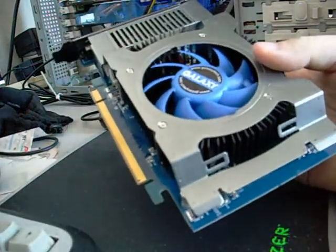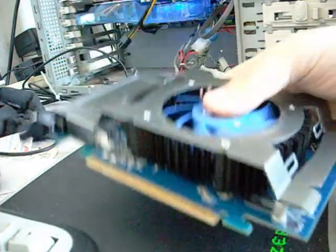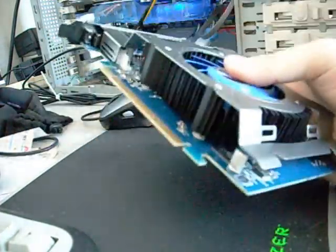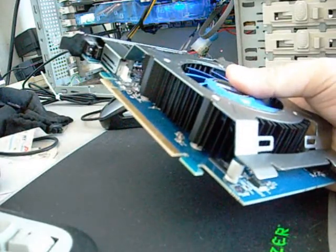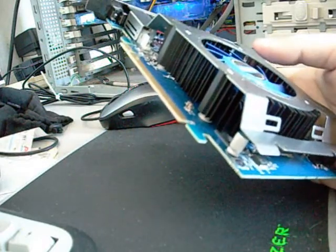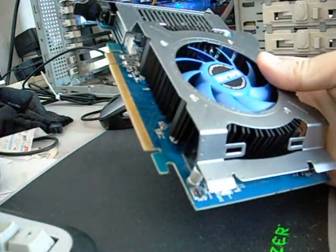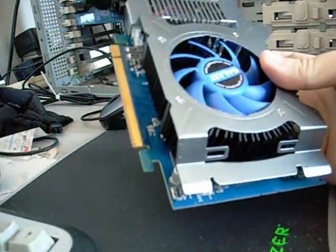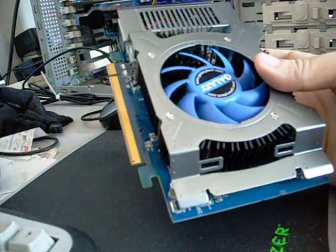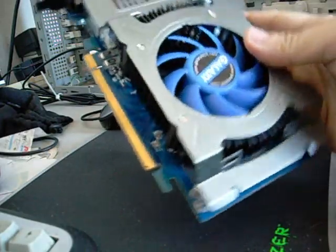The maximum power draw for this card is 69 watts — just keep that in mind. My 4850 draws about 110 to 120 watts at maximum, not idle. So the GT 240 is basically half the power requirements, but remember that also means it's most likely half the processing power and performance.